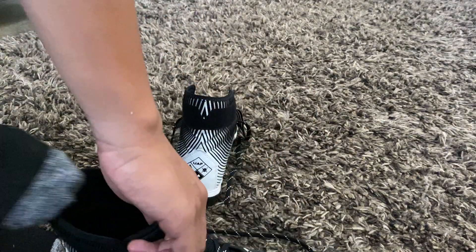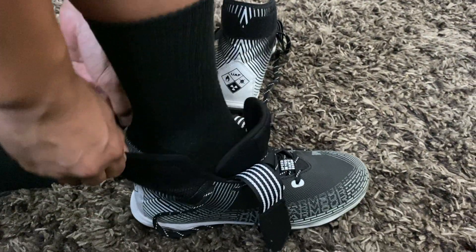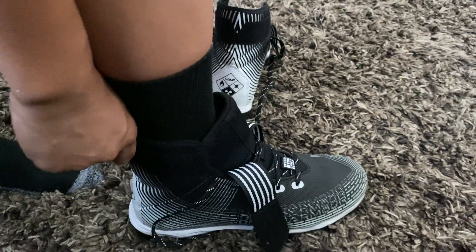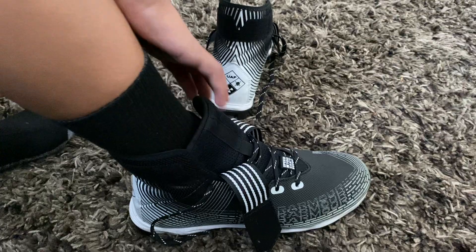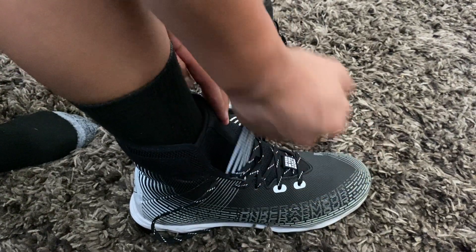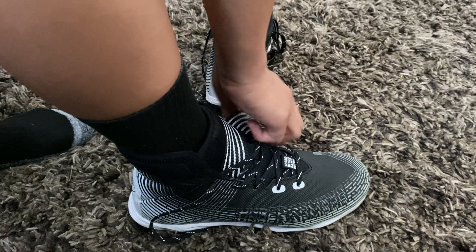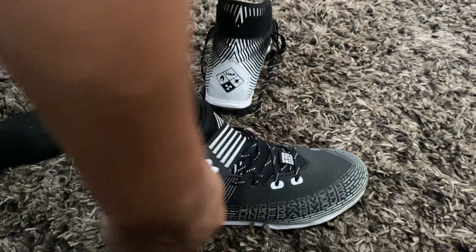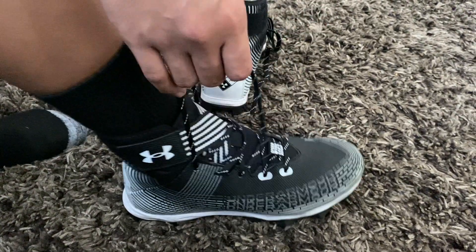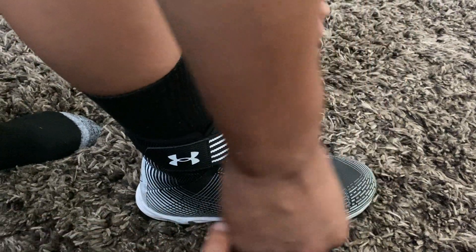They're really easy to slip on — he literally just tucks his foot in and it's super snug, comfortable all around his ankles. Then you just put the straps over. They're really stretchy as well. Then you tie the laces, and you can see how form-fitting it is on his foot.